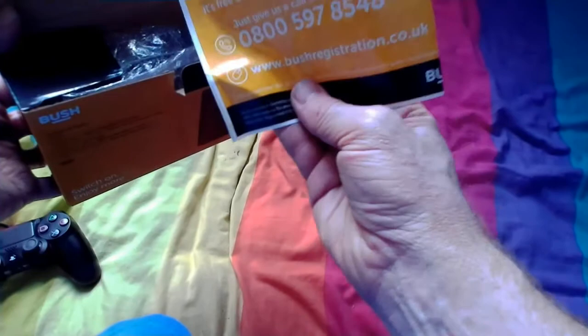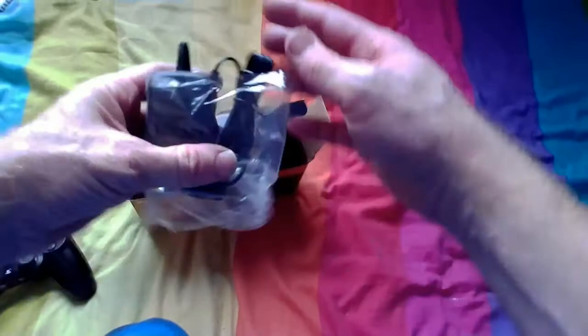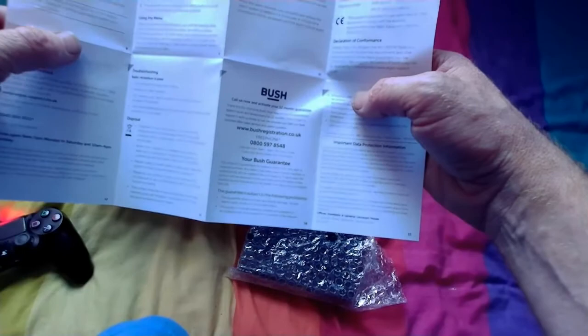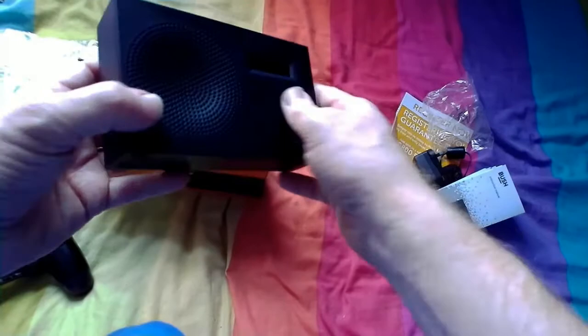So let's open the box and have a look. We've got the registration and all the normal paperwork — pretty important really. We've got what looks like the mains plug. Tucked down here we've got the radio, and here we go, that's the instruction manual. To be honest, you don't need to be a rocket scientist — it's pretty easy. The radio comes in bubble wrap, which everything should really, to protect it. What a lovely little machine!